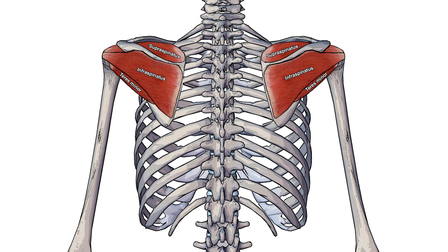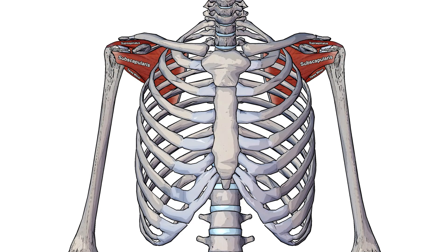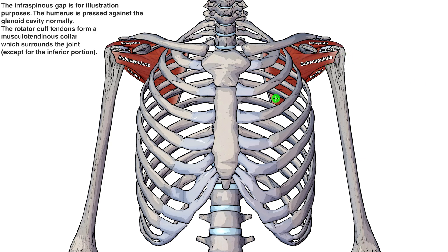The rotator cuff is comprised of four different muscles. We're looking at the body from a posterior view at the moment, so from behind, and you can see the first three rotator cuff muscles here. You've got the supraspinatus, the infraspinatus and the teres minor. Now that we've swapped to an anterior view, so looking at the body from the front, we can see our last rotator cuff muscle, the subscapularis, right here. You can also see an anterior view of the teres minor muscle here, the supraspinatus, and you can just see the infraspinatus as well through this little gap here.